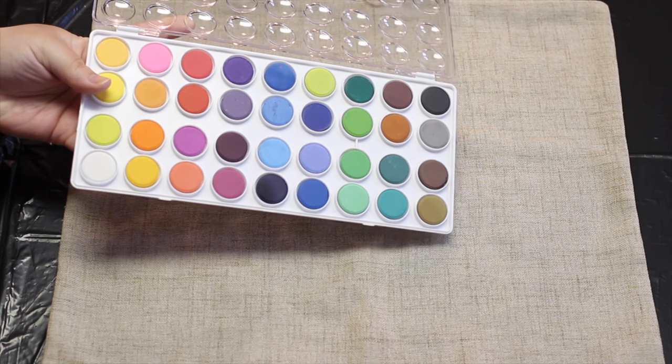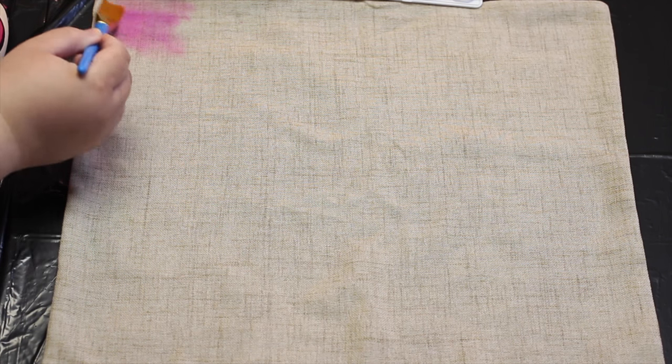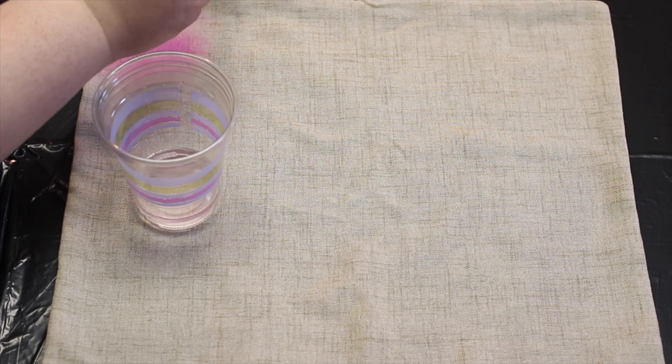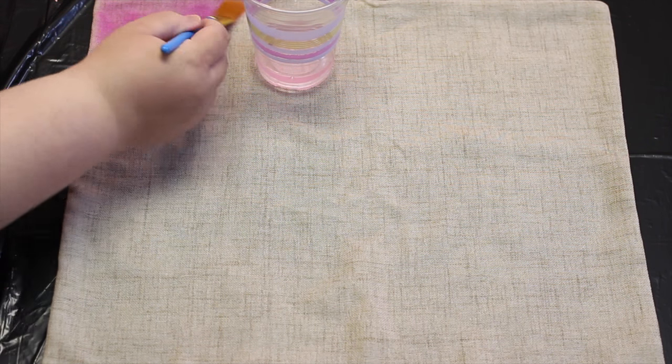Once you decide wet or dry, you can start painting on your fabric using your first quarter cup of water. The more water you use with the paint the lighter the color will be, and the drier your brush the more pigmented your color will be.